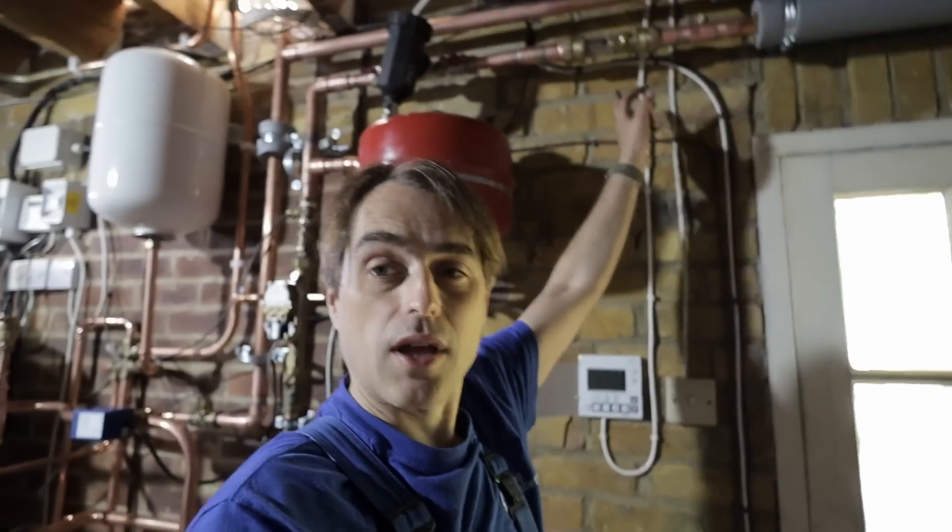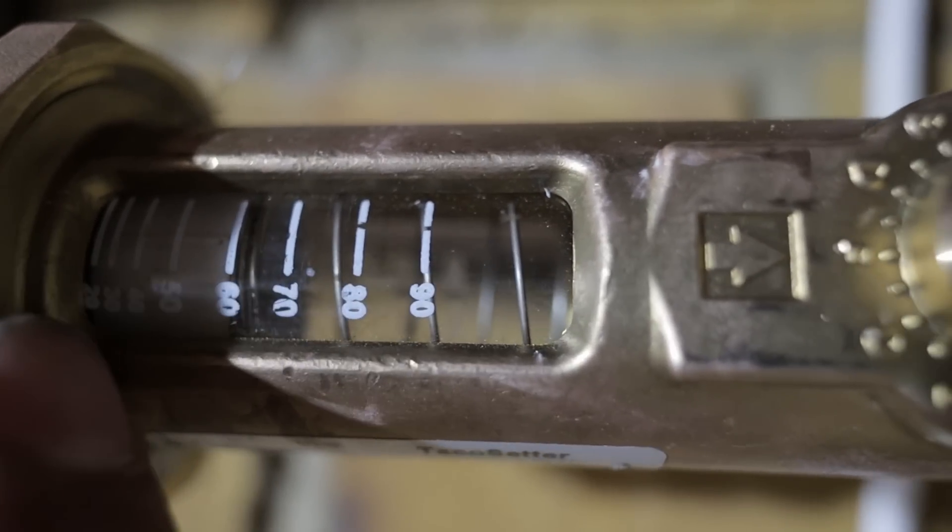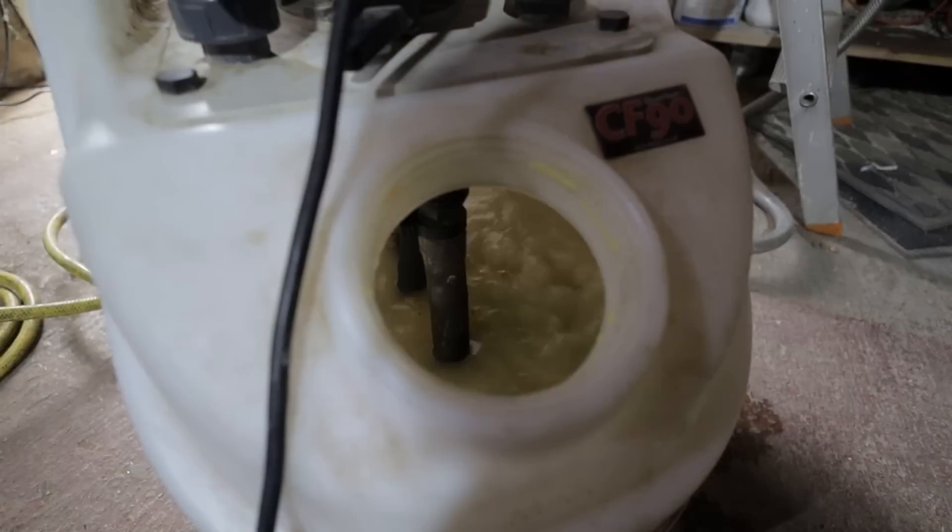I've had this unit running on hot water for a few hours and I've installed a Taco setter — a device that shows the flow through the system — and it doesn't register pretty much anything. I can't see any flow there, and we've got 35 millimeter primaries going from the unit all the way to the cylinder, reducing to 28mm on the diverter valve. I would normally expect to see at least 30 liters per minute of flow. I think we may have a problem with a partially blocked plate heat exchanger on the unit itself, because this system was totally filthy. I'm going to connect my power flusher, drop some FX2 in it, and run it through the unit to clear any potential blockages.